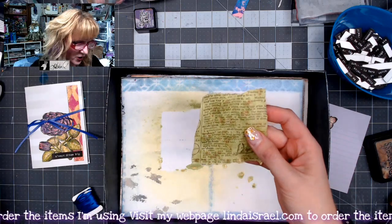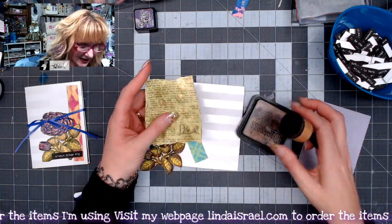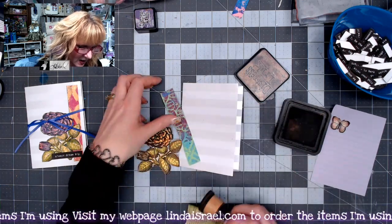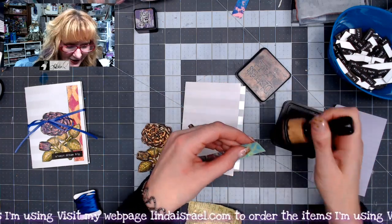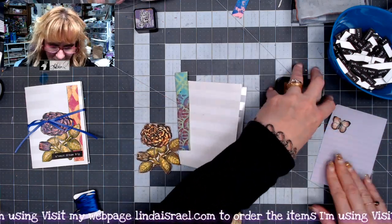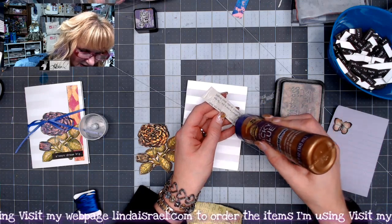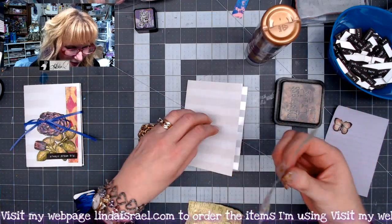I'm going to use my Distress Ink Walnut Stain and a Tim Holtz or Ranger Ink blending tool, going right around the edge to give it a little darkness — more vintage. I'll add a little bit to this scrap of a mixed media page. I do mixed media pages and gel printing every Thursday at 12:30 p.m. Central Standard Time, and on Mondays I show how to make journals or journal elements using my junk, at 3:45 p.m.